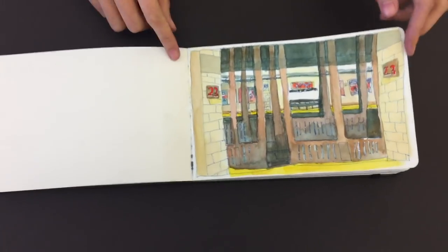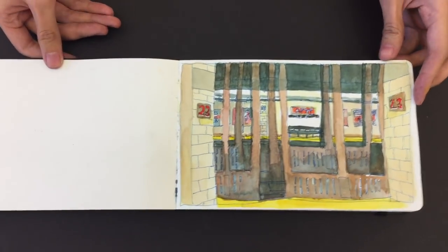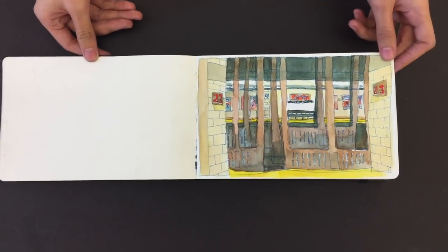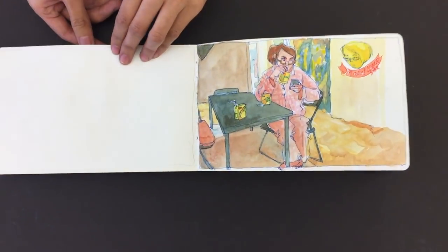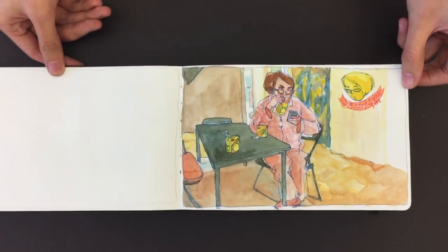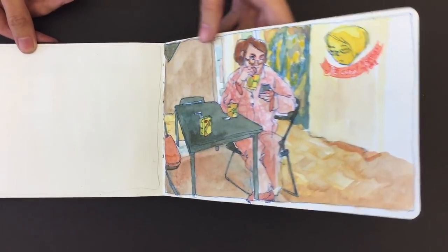You doing all right? Yeah. Dream job? I want to be an art director. You're sophisticated enough to be just about anything that you want to be. So these are small Moleskine sketchbooks, right? Yeah. And you're using just watercolors? Yeah, watercolor and just pen.